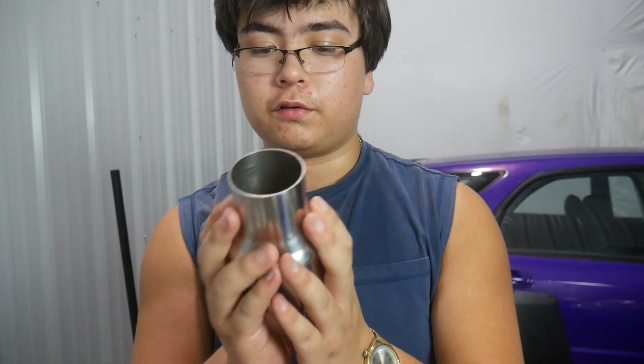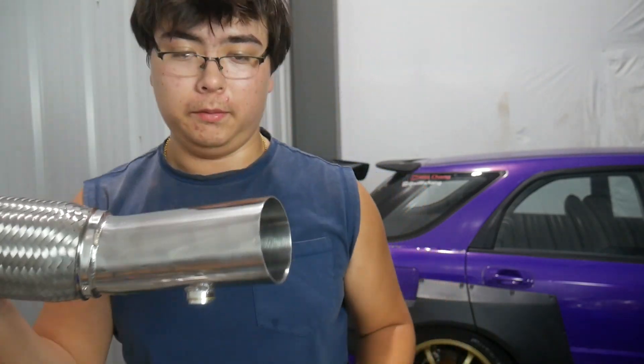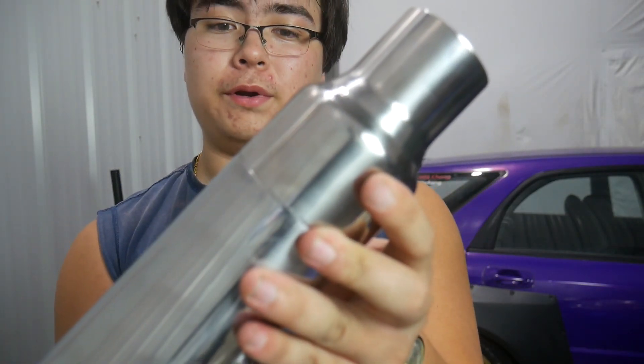Bolts and stuff for the Moroso oil pan - nothing much there. We've also got a little exhaust coupler. My idea is to leave the stock exhaust on the car since I don't have a three-inch exhaust to install. This coupler goes from the downpipe to the stock exhaust. However, looking at the downpipe - as you can see both are three-inch, so I need a slightly larger coupler. A bit silly on my end.